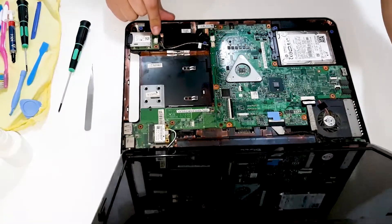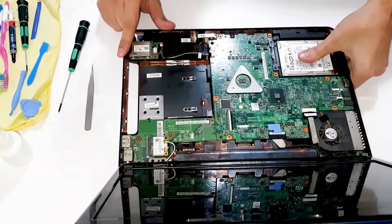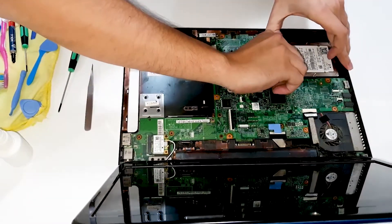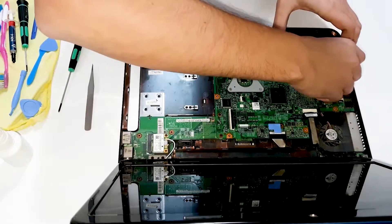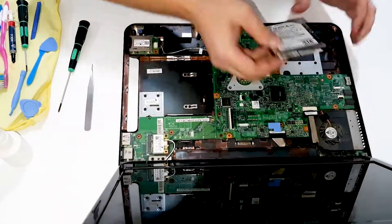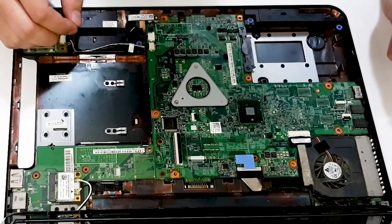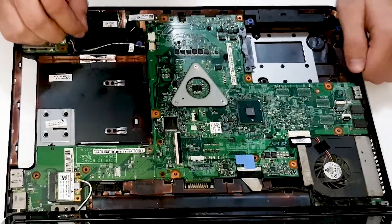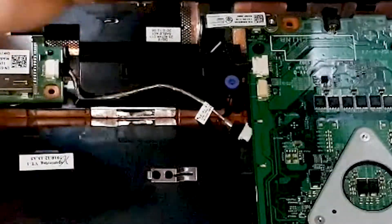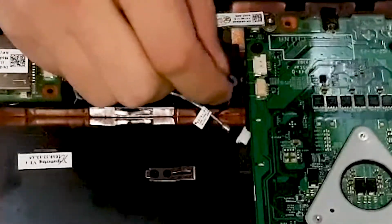Inside is pretty good situation, we have hard drive. That flat was from LED lights. Okay, detaching this for the card reader and this for the speakers.